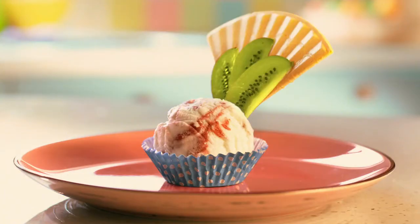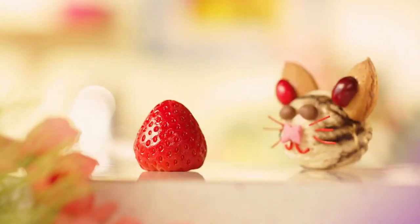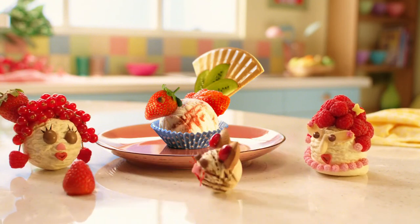Ta-da! Add a colourful face. And there you have him, Peter the ever-so-pretty Peacock.